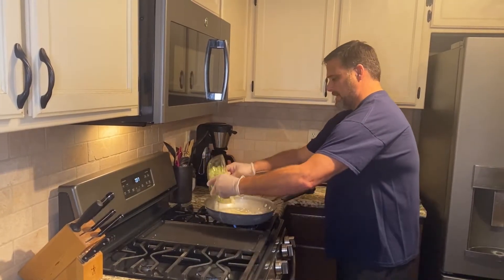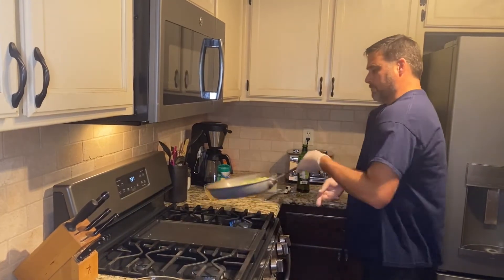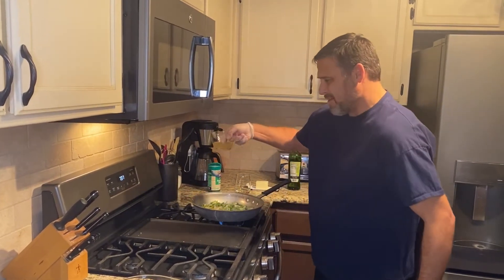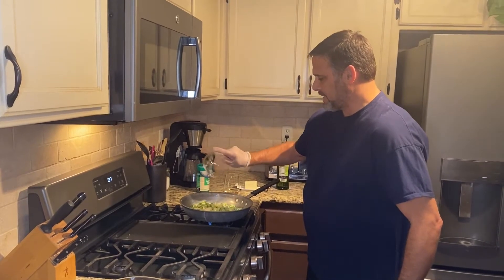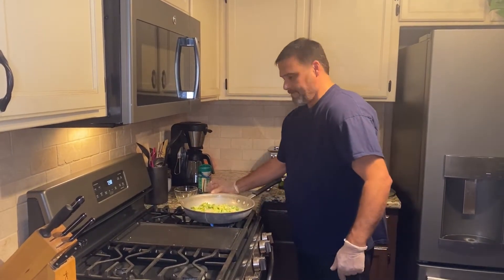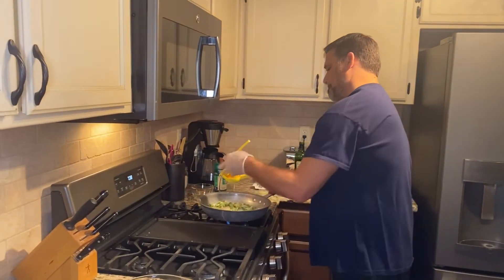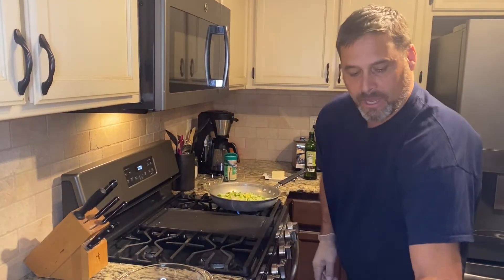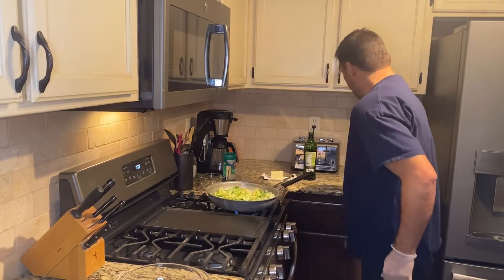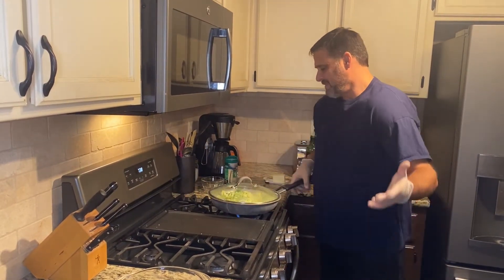I'm going to dump the entire package in here and turn it around a little bit. Then I'm going to add about a little less than a half cup of chicken stock, about a quarter cup of white wine, and then squeeze half a lemon in there for now. I'll cover this and let it steam for about five minutes to start the cooking process and get those shavings a little tender.